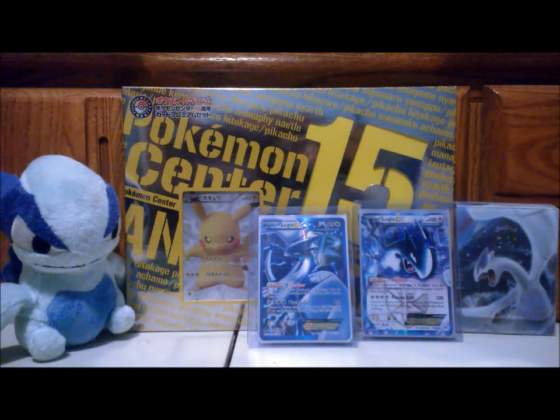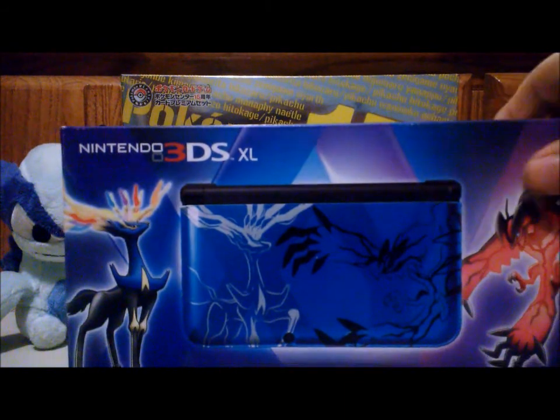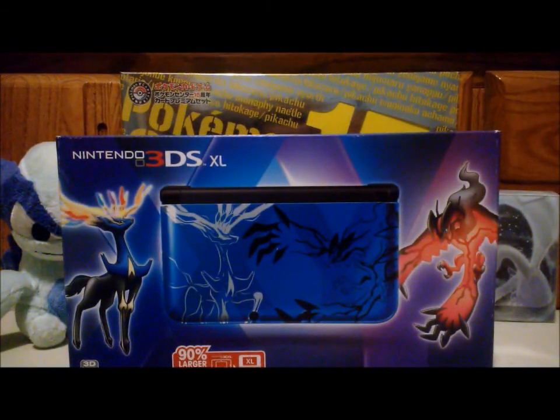Today is September 27th and I want to upload this right away. Basically, I went to GameStop and I picked up this — it's a 3DS XL with Xerneas and Yveltal on the cover. It's a limited edition Pokemon X and Y 3DS XL. I got the blue version because I like blue.